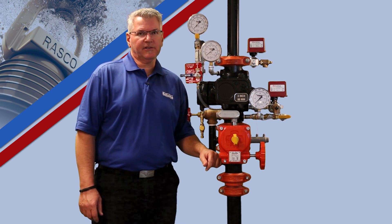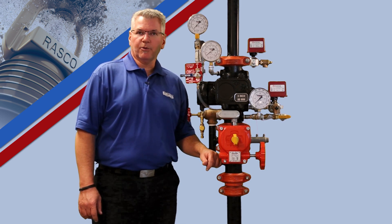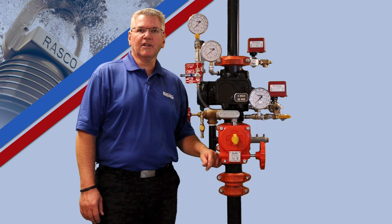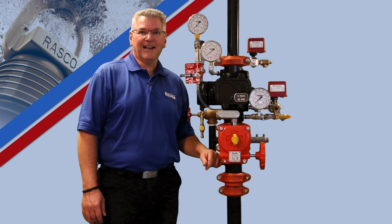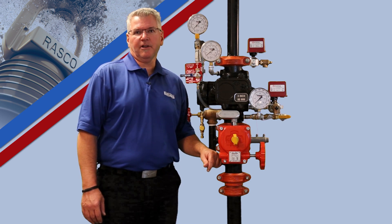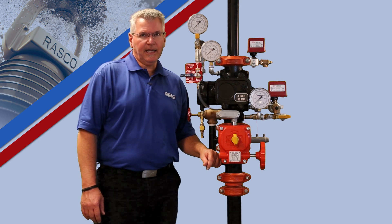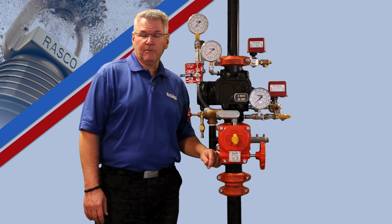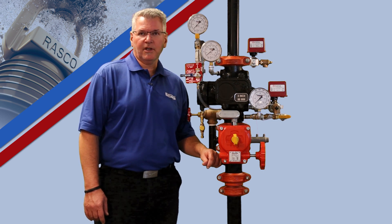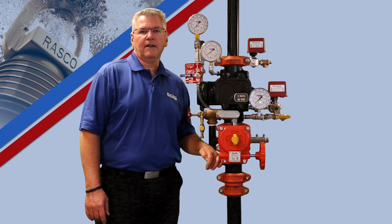Please take a moment to review Technical Bulletin 750 which will give you an overview of the installation and setup instructions for this system. The Type D is an electric-electric double interlock system that incorporates a normally closed electric solenoid valve in combination with the system's low air pressure supervisory switch to release the system. The Type D system is one of 10 trim variations available for use with our Model DDX Deluge Valves, which have been installed worldwide for over a decade.